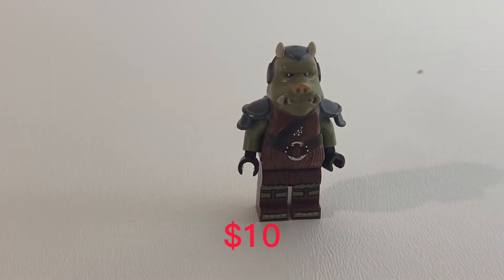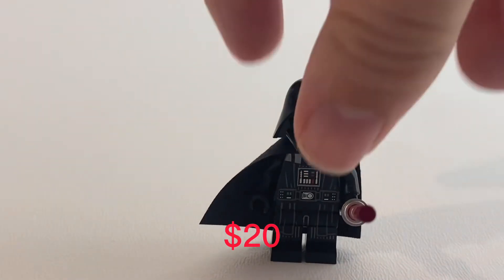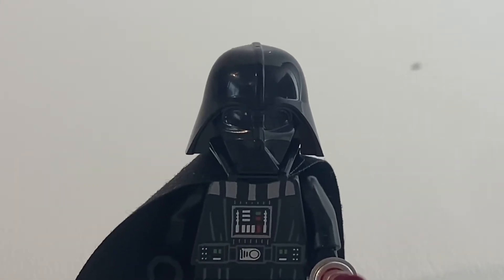Surprisingly, one of Jabba's guards is worth about $10 — he's a pretty cool looking green pig. I didn't get my first LEGO Star Wars Darth Vader until about two years ago, and this is him. He's worth about $20 and he's one of my favorite minifigures in my collection.